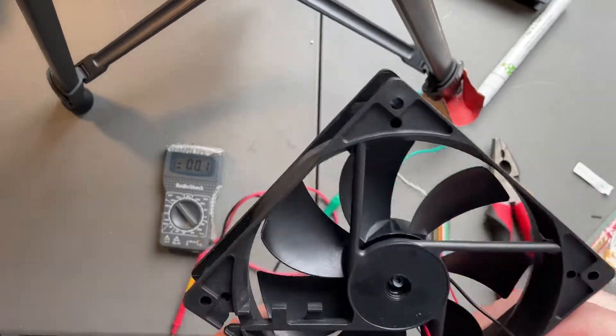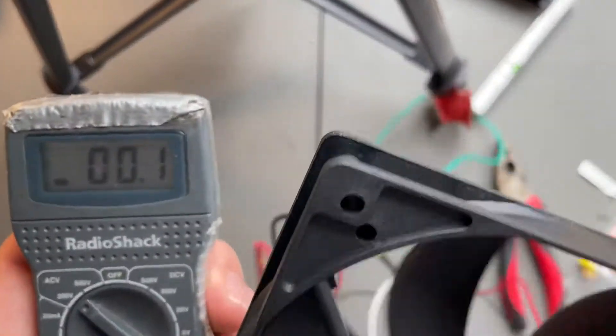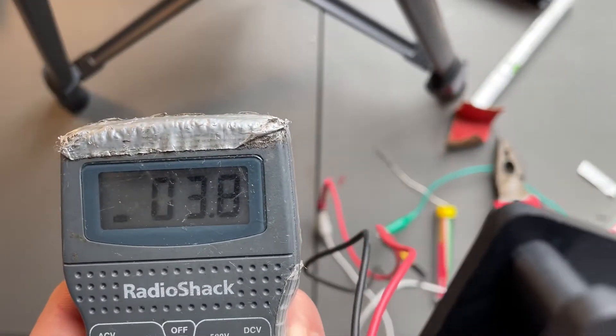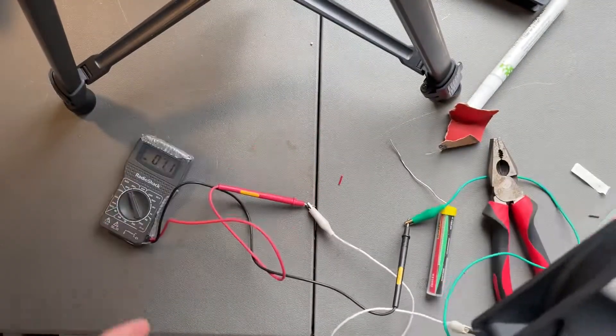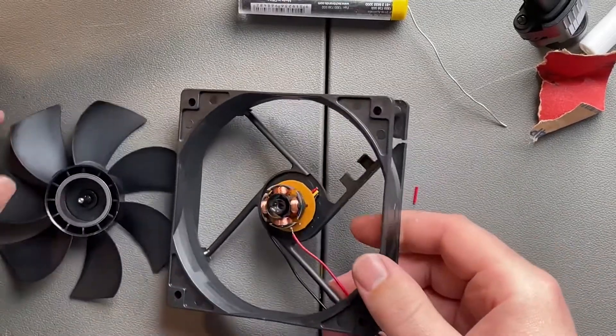Put everything back in place. Just blowing on it, it creates about three volts. This is AC — remember to set your meter to AC. And of course, to use it you'll probably have to convert it to DC with a rectifier diode.